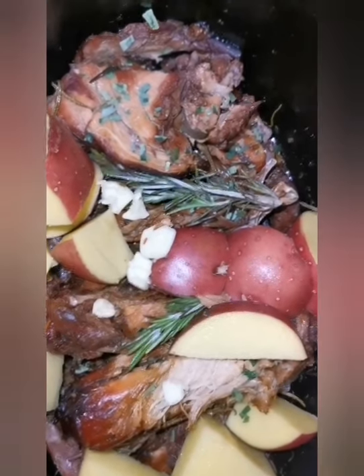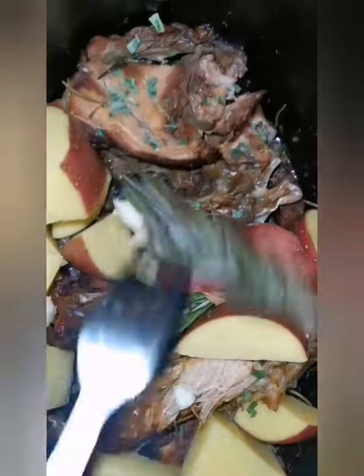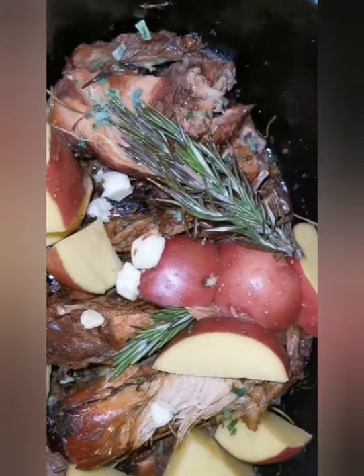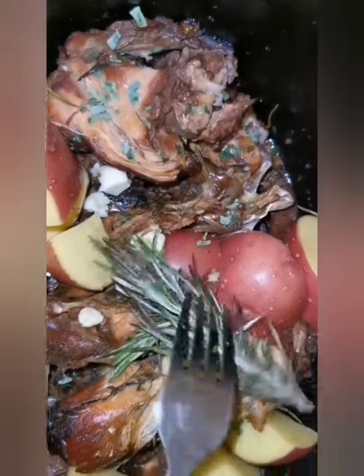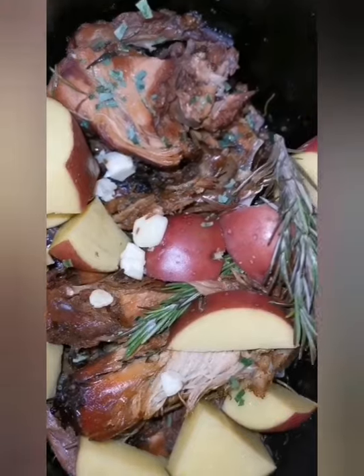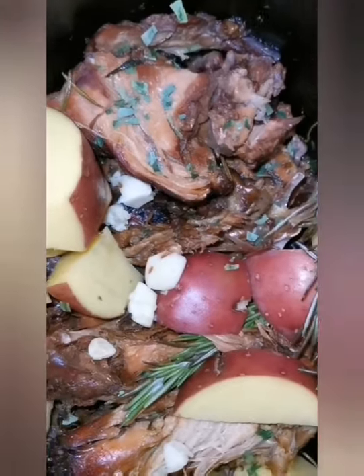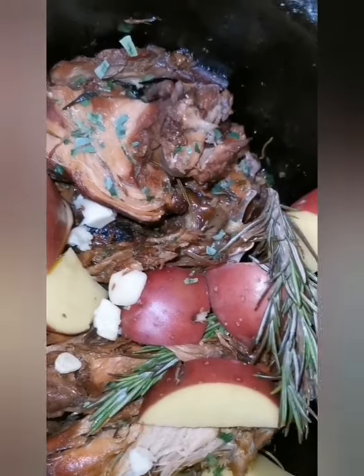Right, so there we are - pheasant on the right, rabbit on the left, bit of rosemary there as well. Put a bit more garlic and mint in there. There's our tatties. Let's get ready to rumble. This should be done probably another couple of hours or so - loving slow cooking, baby.